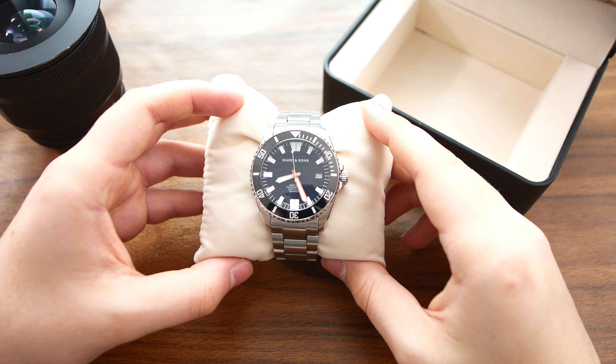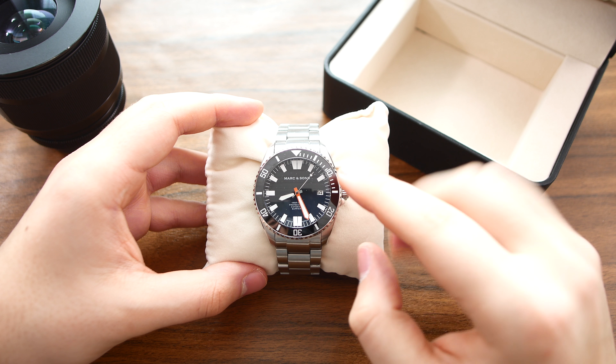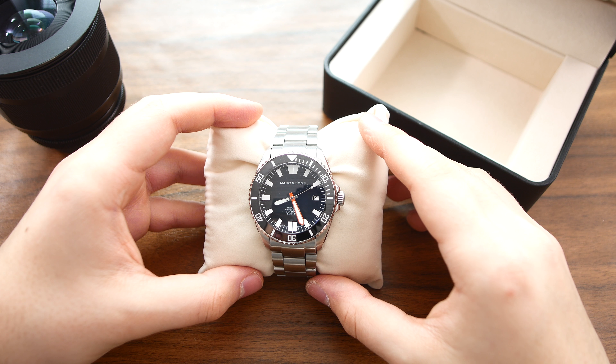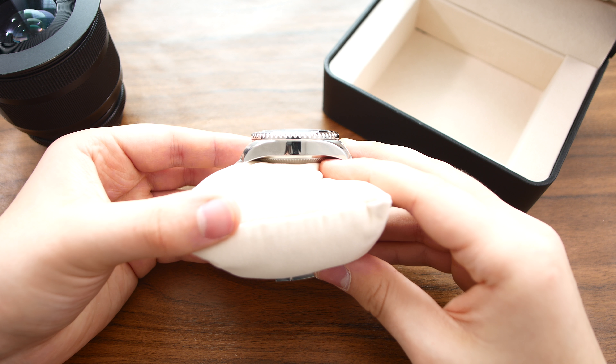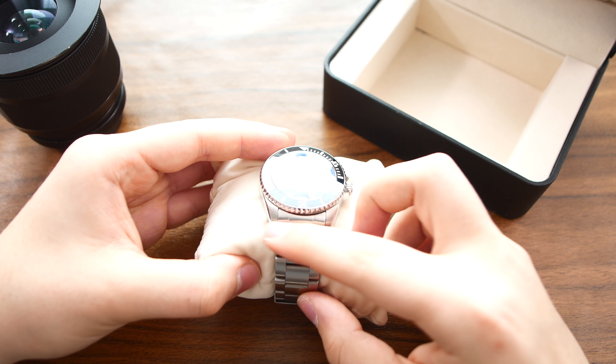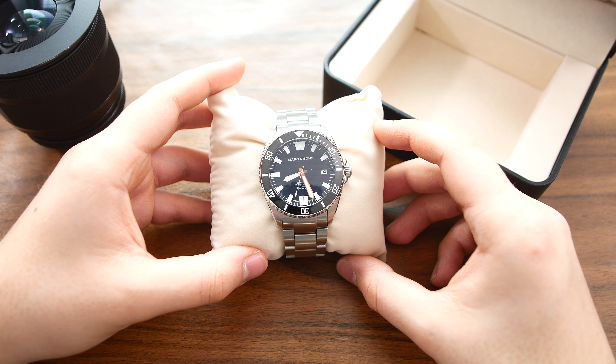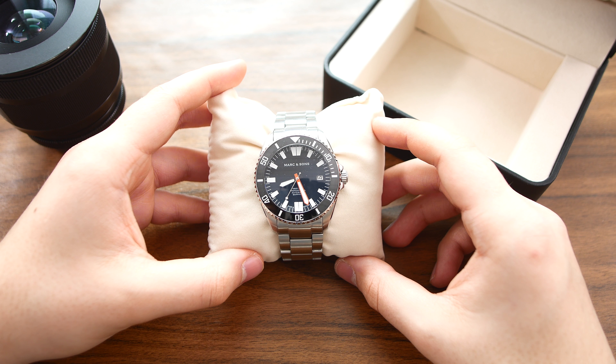Now let's first take a look at the watch's specifications. The diameter is 42mm across, it's got a 50mm lug-to-lug distance, it's quite thick at 15.4mm, and the lug width is 22mm. The case and bracelet are made out of 316L stainless steel.